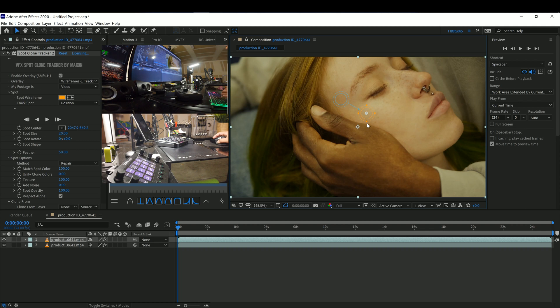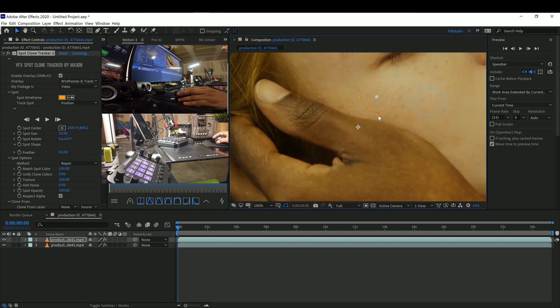Let's go ahead and duplicate this layer — or you can pre-compose it, whichever you prefer. I'm going to move this a little bit in. I only need to cover just enough of the ring and then feather it out a little bit. It looks okay.